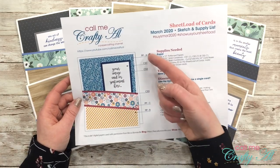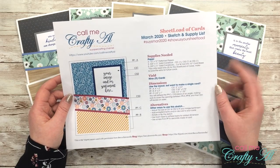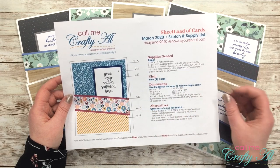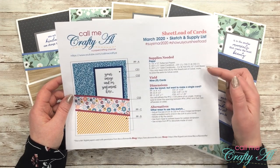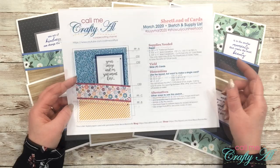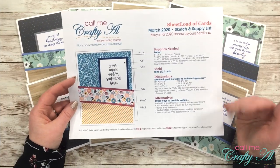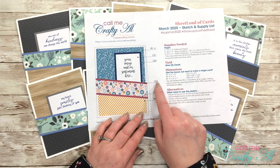The first page of each month's file gives you the sketch and supply list. You're always going to see what the card will look like and each of the papers or card stocks is labeled. The supplies needed this month are three 12x12 pattern papers, three 8.5x11 solid card stocks for the mats, and five solid card stocks to cut and fold in half for your card bases. This month you yield nine cards; you will have ten card bases when you're done, so just save that extra one for a future card.